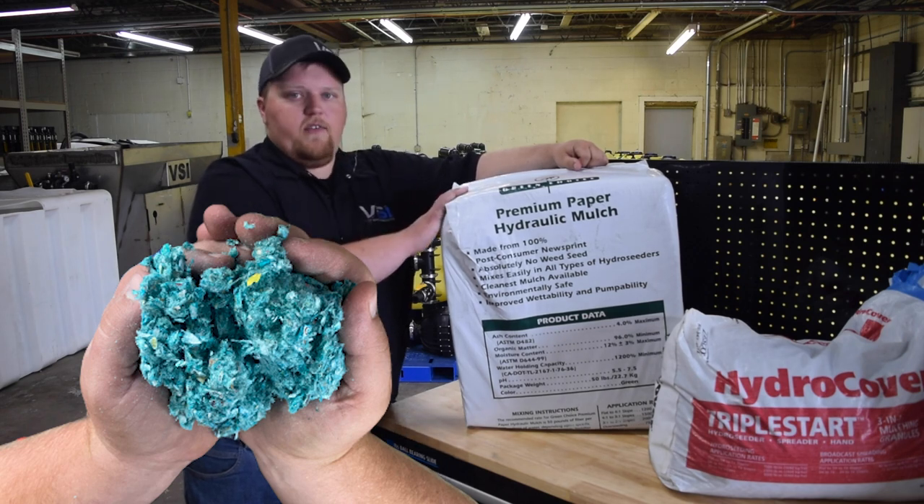If you're going to use this product in any of our machines, we recommend you only use it in the 400 gallon jet agitated hydro seeder.